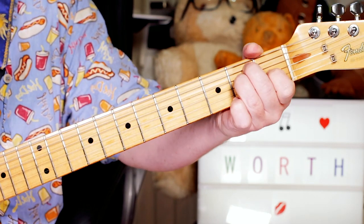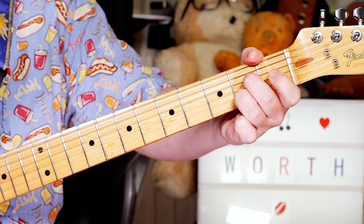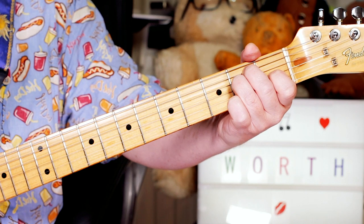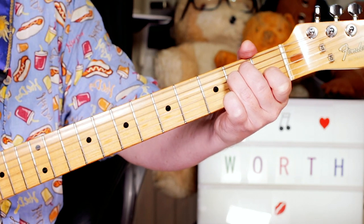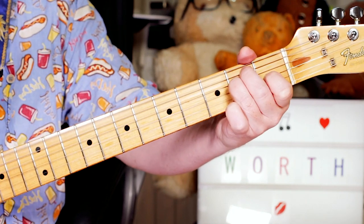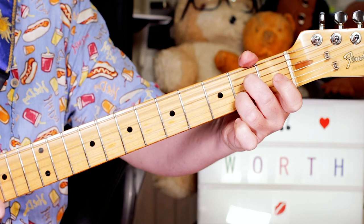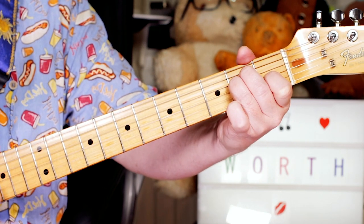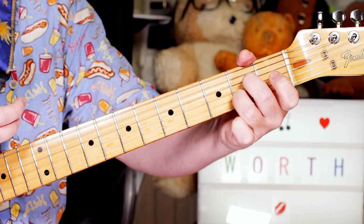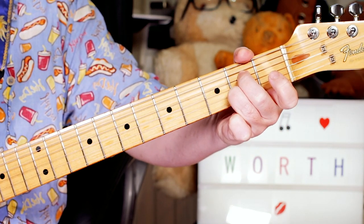And then when the verse kicks in, I'm just playing basically the same chords, but an A7 instead of just an A. So just E to A7.